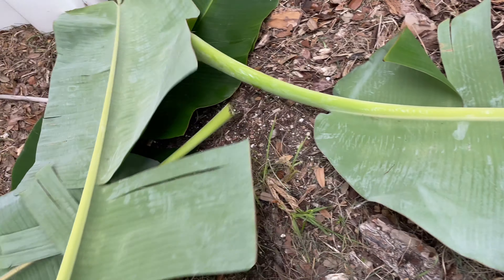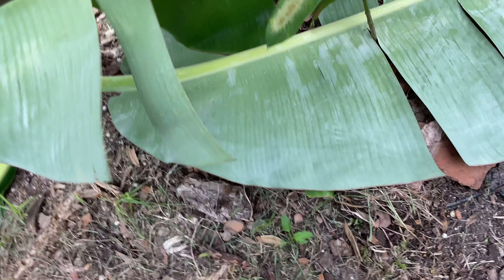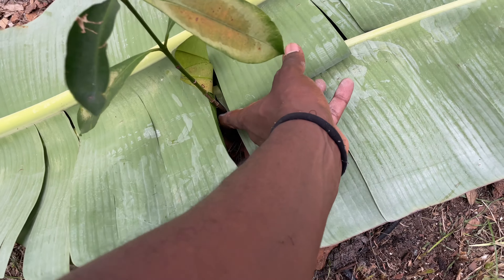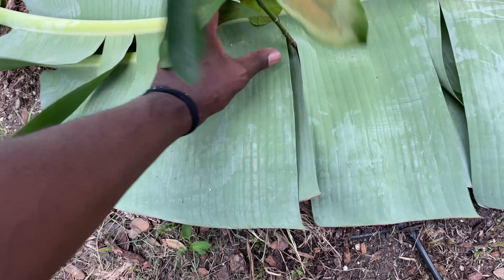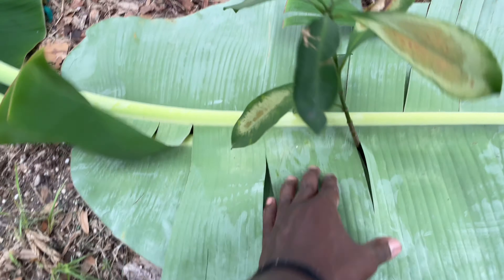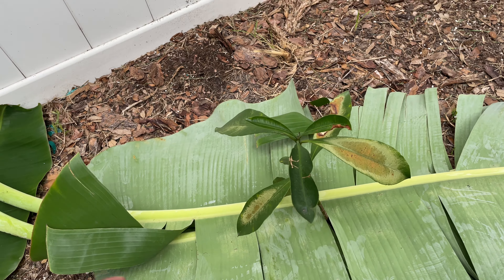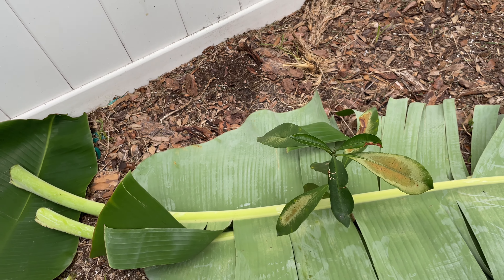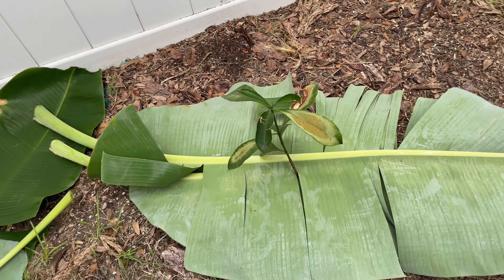This is how you can use banana leaves to mulch, but also banana leaves are filled with potassium that will help this little mango seedling grow nice and big. As the leaves break down in the soil, the plant will absorb that, and I'll enjoy some mango pretty soon. That is how you use banana leaves to not only mulch your plants but also feed them.